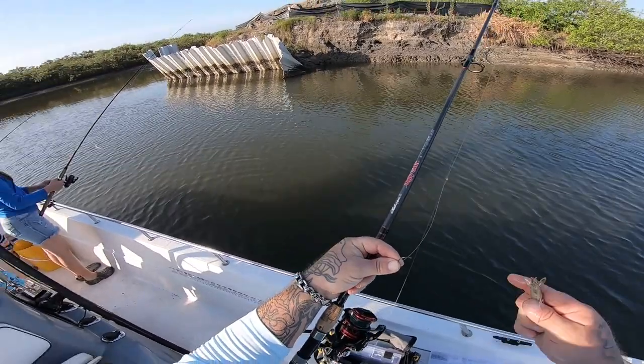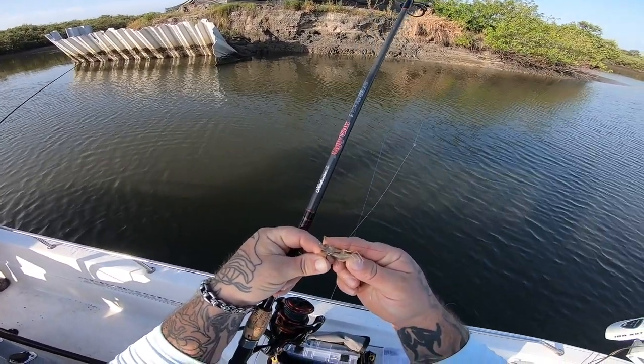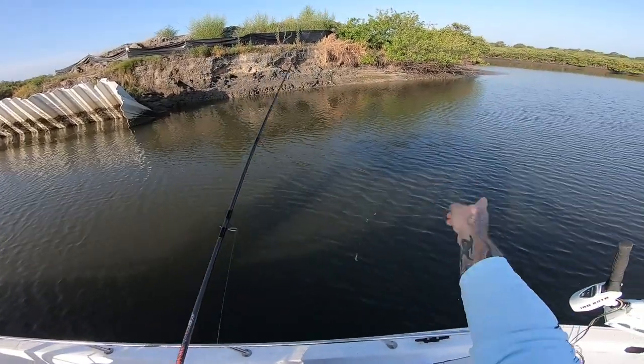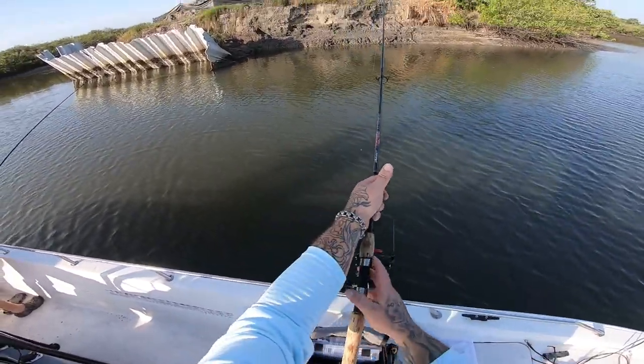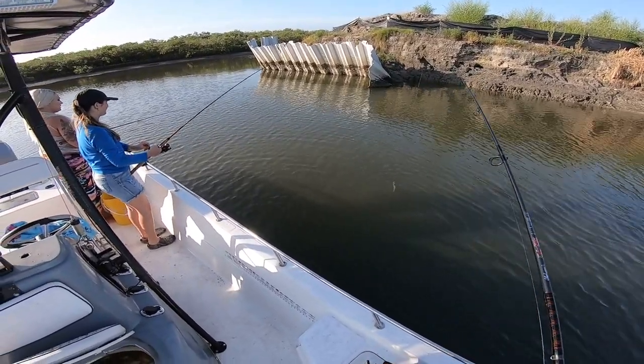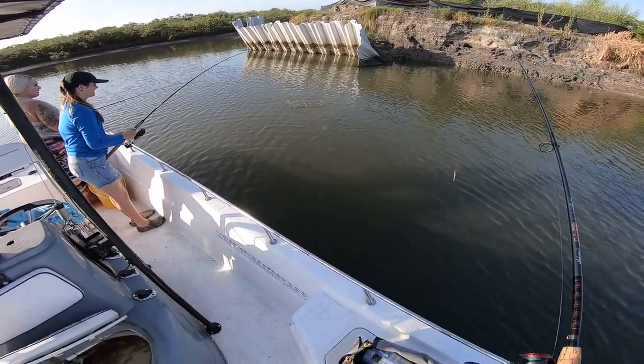All right y'all, we're at our first spot. Just gonna hook my shrimp through the little mouth part here and fish this little bank, this little structure, see if we can't catch some mangoes. Summer got a nice fish — we got a little mango snapper already!